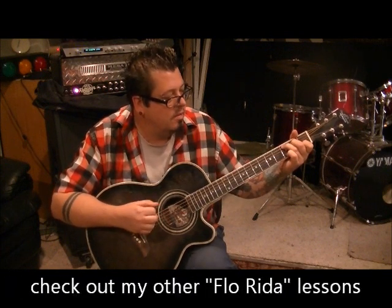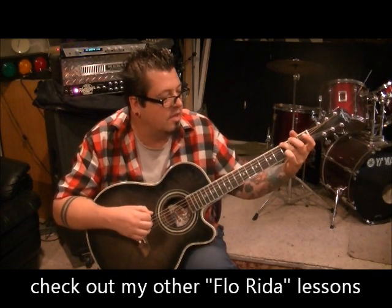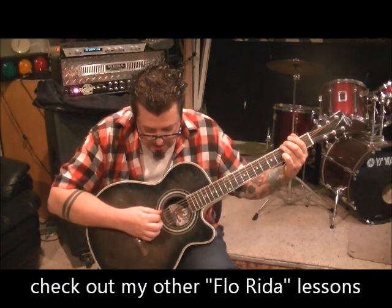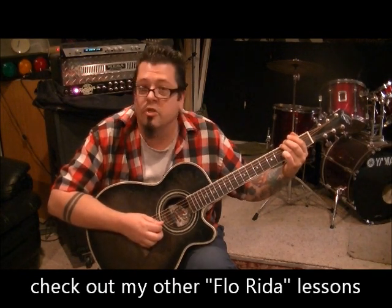G major, but they're playing it in a way you're probably not used to. Just take your third finger, go to 3rd fret G — that's it. Go down on the E, down on the G, up on the B, and up on the G.